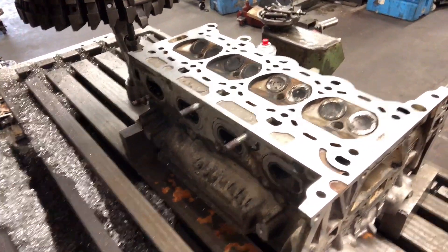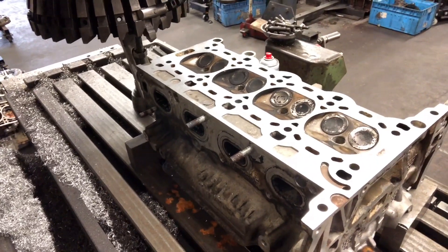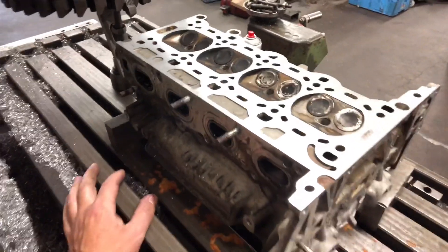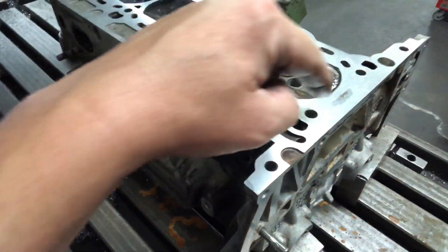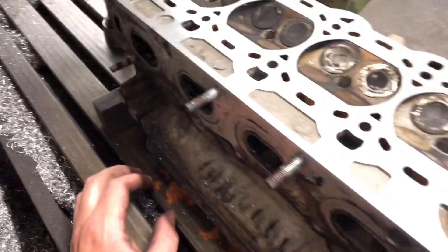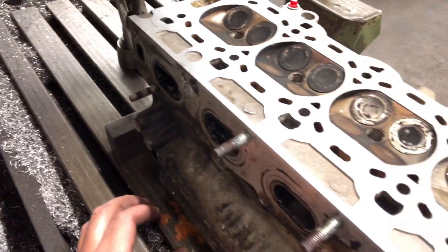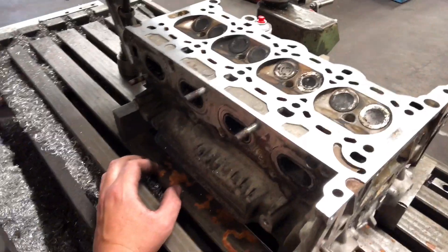As you can see, we've refaced this head. We gave it a little 2 or 3 thou cut and it didn't quite clean at the back, so we gave it another couple of thou and as you can see, it's clean now. What we look for is all around the gasket line — make sure it's all cleaned and there are no spots that have dipped down and not cleaned. And that's ready to go.